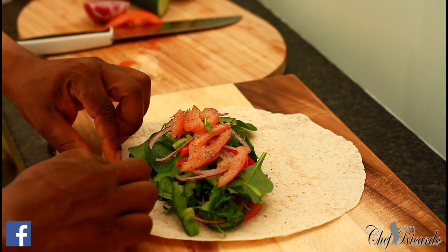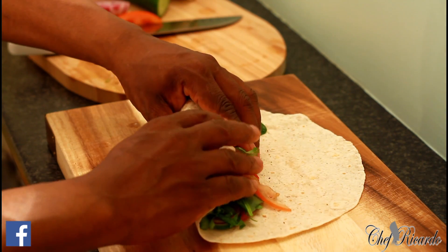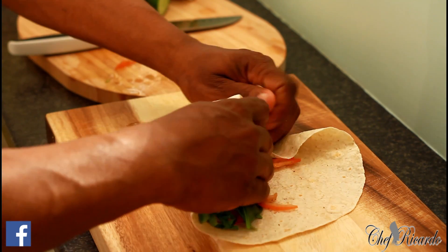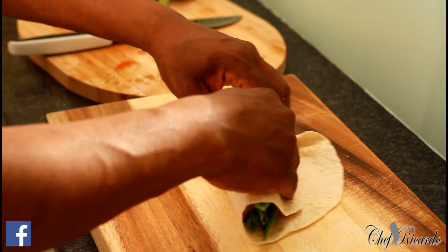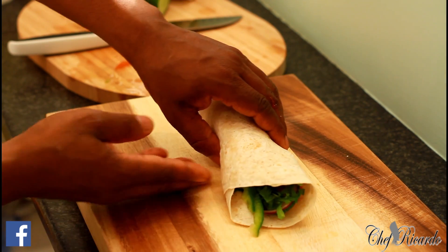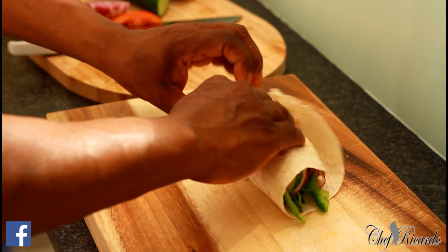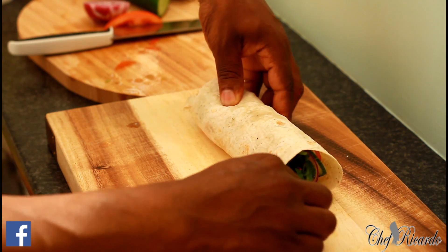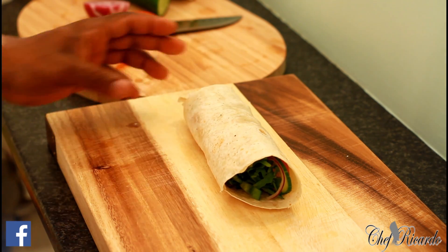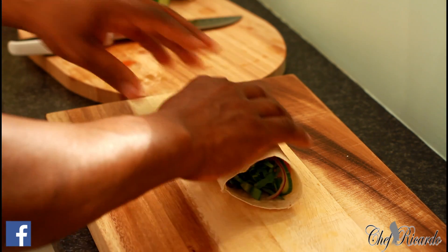All you're going to do is get it and fold it really tight. I'm simply going to wrap it like this to show you can do it yourself — a nice and lovely vegan wrap. What you can do is bring this to work and even share it with your friend at work. That's a nice and lovely recipe for the fans — a vegan wrap today.